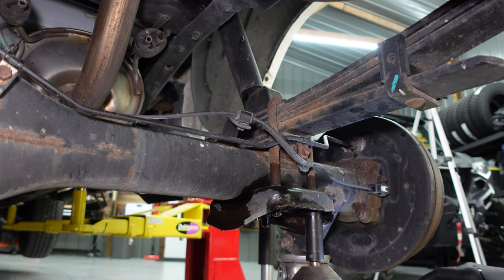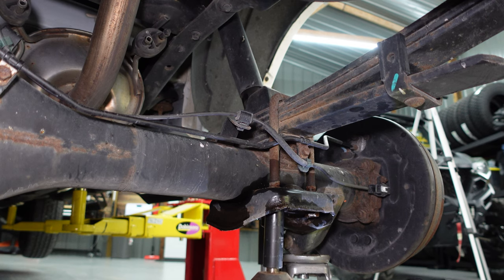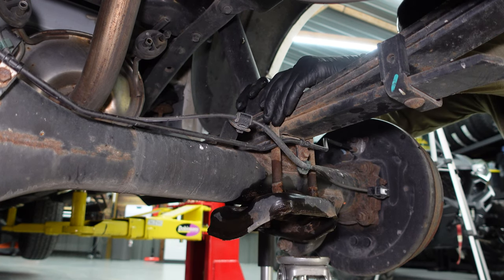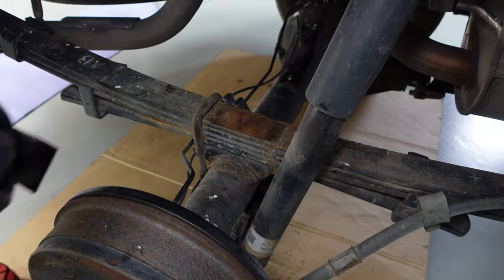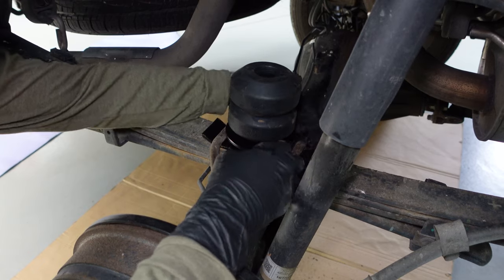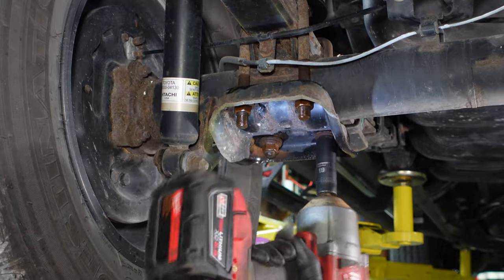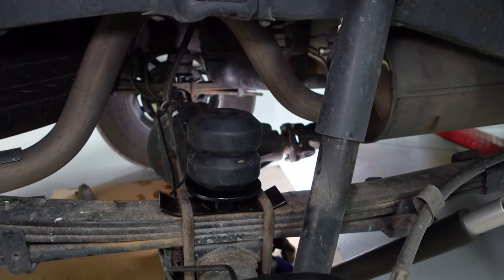We're going to go ahead and loosen up the U-bolt nuts at the bottom. We do not have to necessarily take them all off — we're going to loosen them and then remove the stock bump stop. We've removed the stock bump stop and we're going to slap on the new SES kit. Now we're ready to tighten everything up. And that's it — it's installed and boy does it look clean.